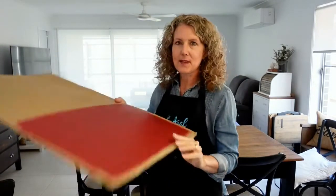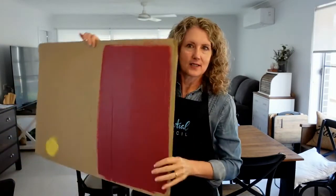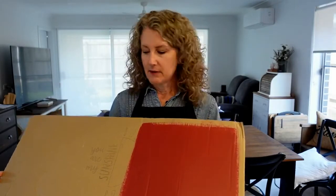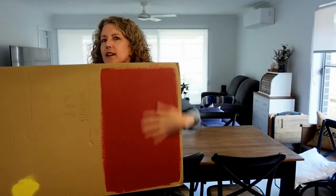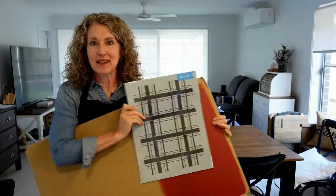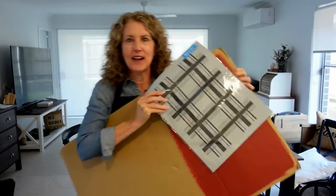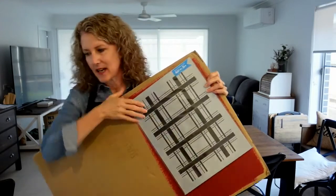I have some cardboard here from a moving box - we moved in February and I still have boxes because we are building. Good news: for those following my Instagram stories and Facebook page, we've bought some land, it's finally cleared and registered with council. We've chosen all the colors, tiles, and finishes for the house - now we just wait for the builders. I've painted one side of this cardboard red because I want to try the plaid stencil on it.